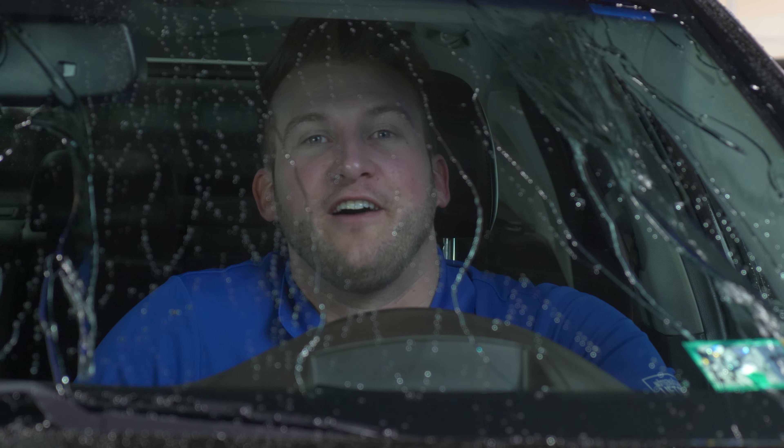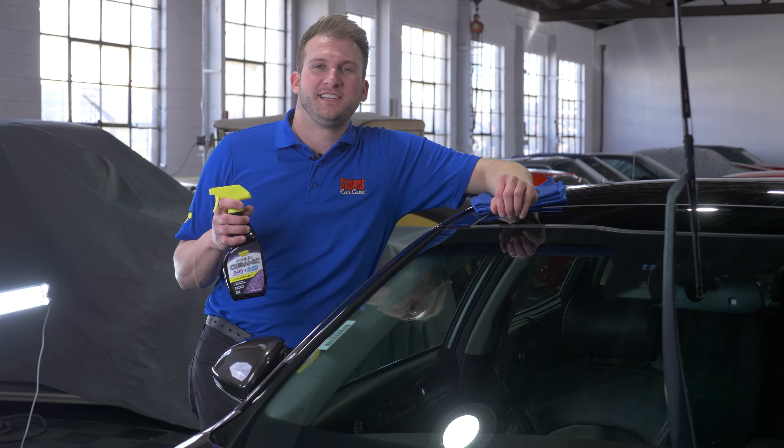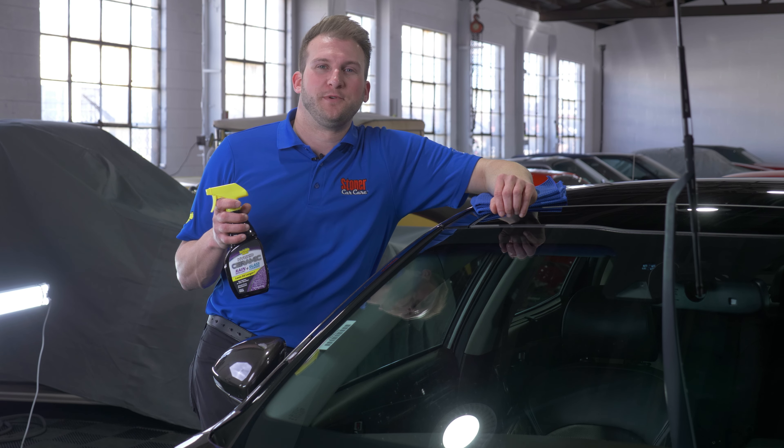Most people hate driving in the rain, but with a few moments spent to prep for it, you can have a completely different experience. In today's video we're gonna cover the benefits of having your car prepped for the rainy season.